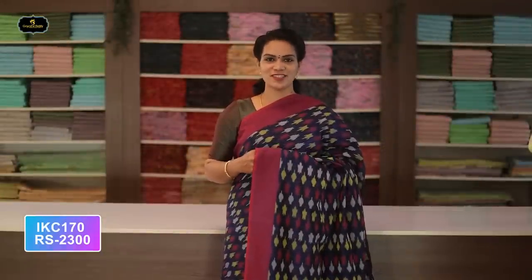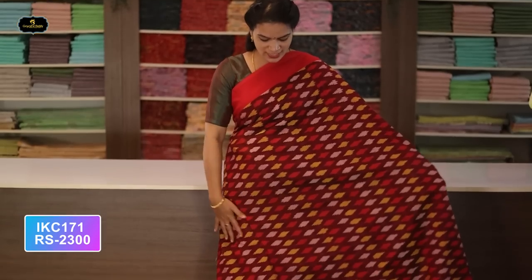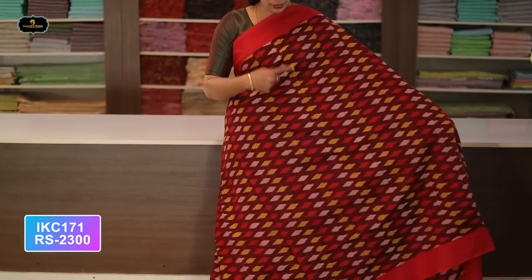Saree number thirty-five: color navy blue and magenta color combination. Borders — two borders equal size, four inches. All over saree, Ikkath design. Contrast pallu with Ikkath design. Without blouse saree, two-by-two try. Cost after discount: 2300 rupees.